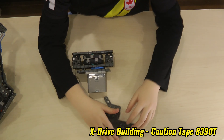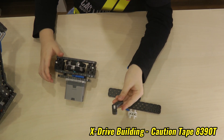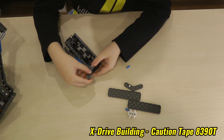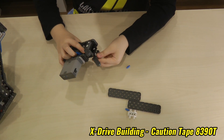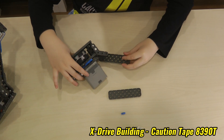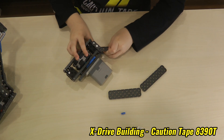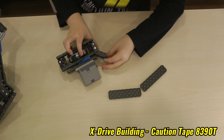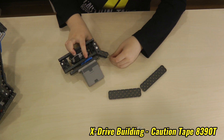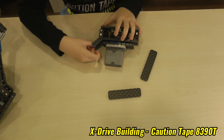And then we will grab these pieces that I grabbed earlier. We will first put this piece on this — there's a pin right here, and a piece right here. Next we will place a pin here and another pin here. And then we will grab two more pins and do this exact thing on the other side.